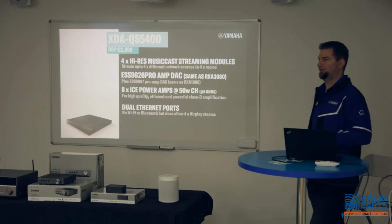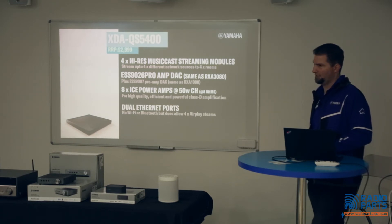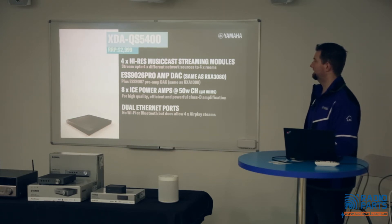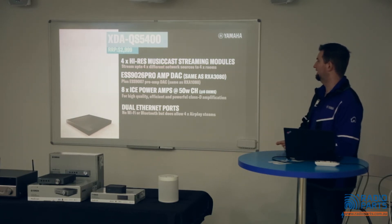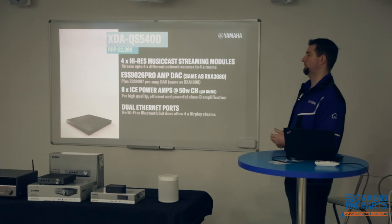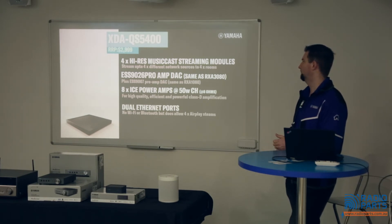If you haven't seen these products before, now's a good time to take in some info about them. We've got four MusicCast zones — four fully featured MusicCast modules in each unit — with very high quality DACs: the ESS 9026 Pro, the same one used in our RXA-3080. We use ICEpower digital Class D amplifiers for all channels: eight channels rated at 50 watts per channel into 8-ohm loads, and they are also 4-ohm capable, so you can run either two pairs of 8-ohm speakers or 4-ohm capable speakers.